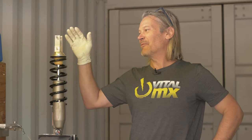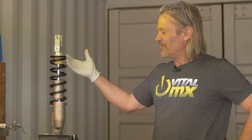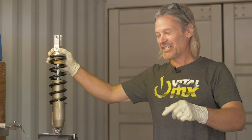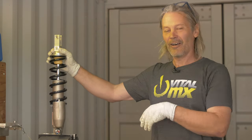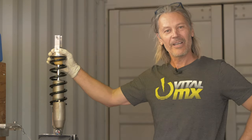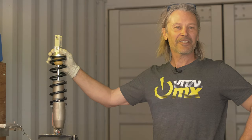This is another tech tip from VitalMX. If you liked that tip and want to see others, let us know in the comments. If you have a better way of building a shock or a horror story with a shock that's not built right, let us know. Once again, this is Scott Gustafson from VitalMX — we'll see you soon.